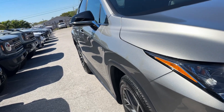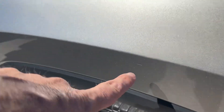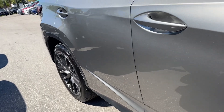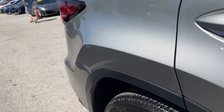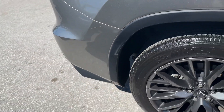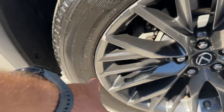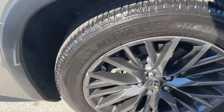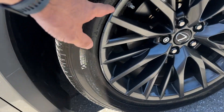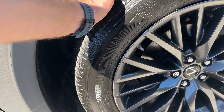Looking down the passenger side for any door dings or body damage — nothing from this angle. I do see one little scratch right here. I don't think this has been detailed yet. There's another little scratch on the passenger side rear bumper, and there's a little curb rash on the passenger side rear wheel. Tread depth on that tire is probably about 50 percent. There's also a little curb rash on the passenger side front wheel — tread depth on those maybe 40 percent.